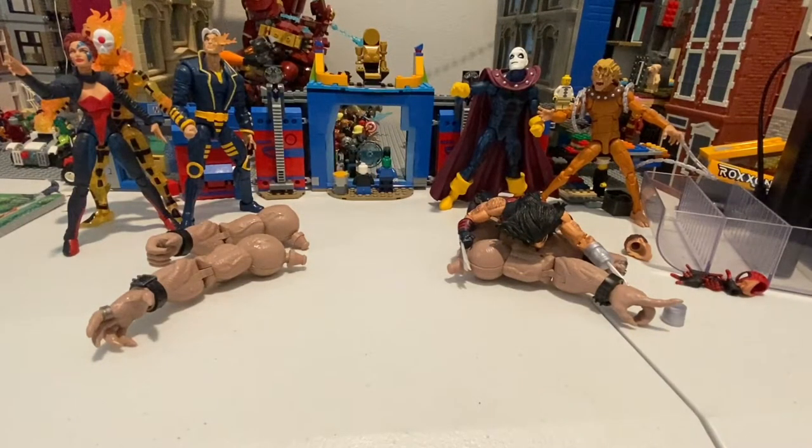Hold on, off-camera again, sorry. This one's like hard again. And here he is. That one was a little difficult to do.